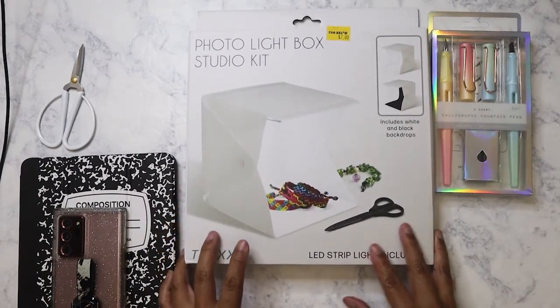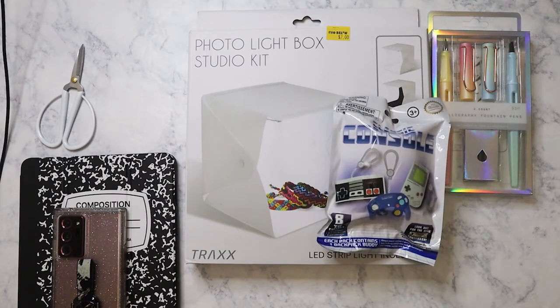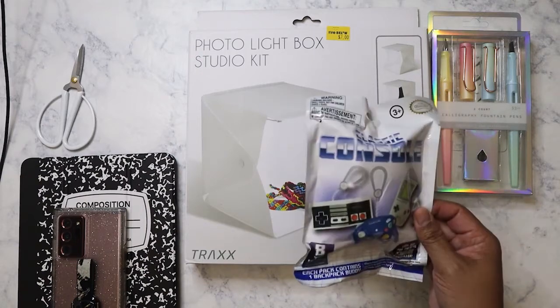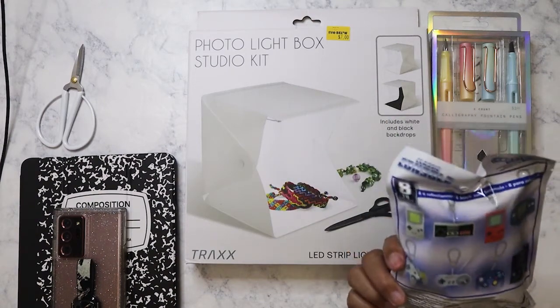I'm going to see how that one works out. I thought the colors were really pretty. I also picked up this here because I played Nintendo obviously in the 80s and 90s. This is a classic console keychain holder. I figured I'd put it on my backpack.